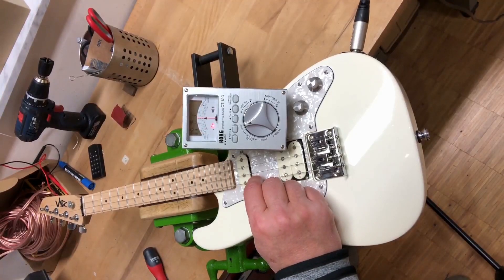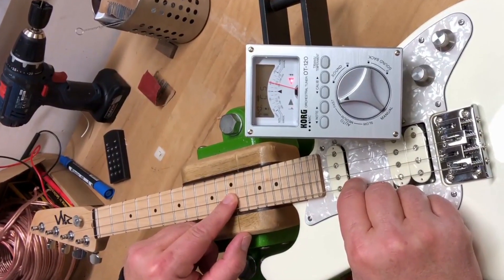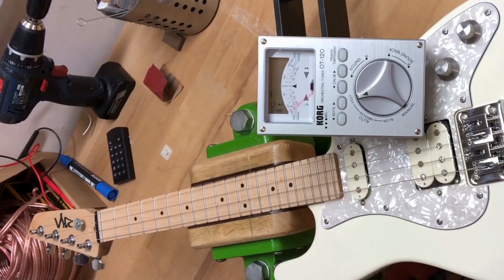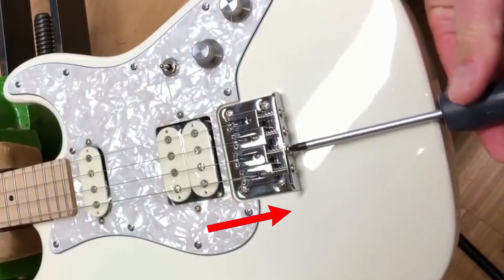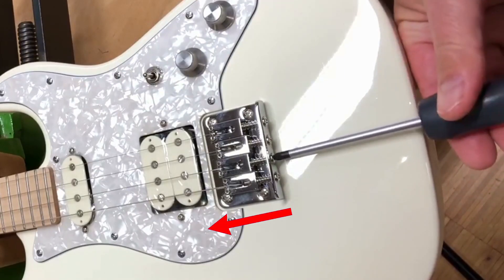Compare the note of the open string with the note at the twelfth fret. If the note at the twelfth fret is sharp, the string length should be longer. If the note at the twelfth fret is flat, the string length should be shorter.